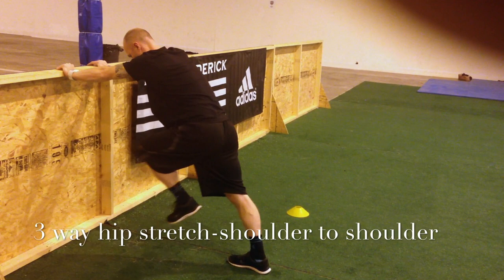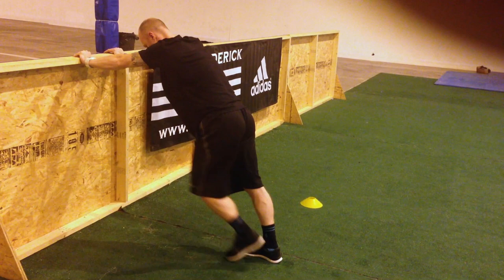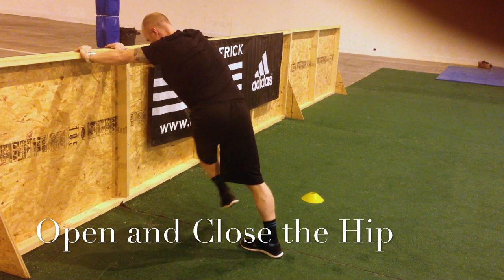Three-way hip is a great hip mobilizer — we have three different movements here. Shoulder to shoulder: just take the knee the distance from shoulder to shoulder. Knee driver: staying in good posture, drive the knee up and toe up towards the chest. Open and close: take the knee across the front leg and open the hip up.